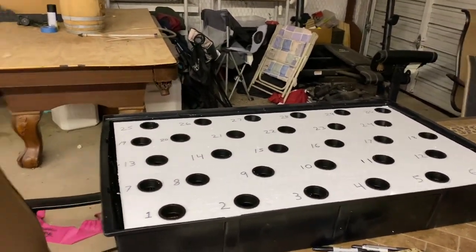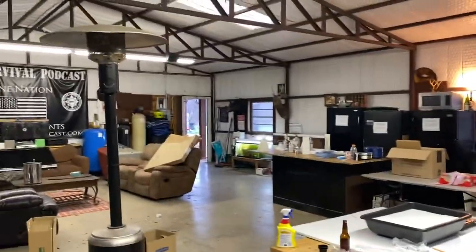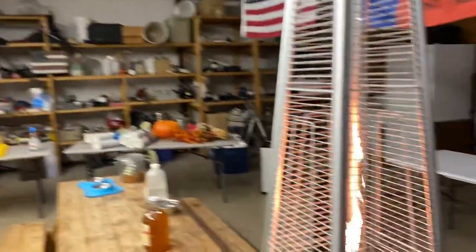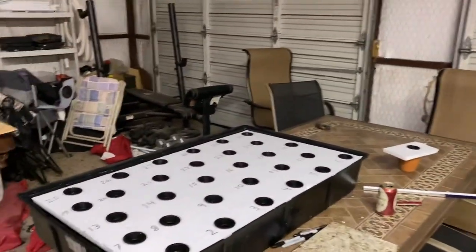Hey guys and gals, I'm hanging out in the garage today with the cool looking patio heater running because it's freezing out there. I'm jamming some Tom Petty and working on the indoor vertical farm — which is actually going to be a garage vertical farm. I'll explain why as I go, but it's going to live out here once I get it together. I'm waiting on the rack to come.